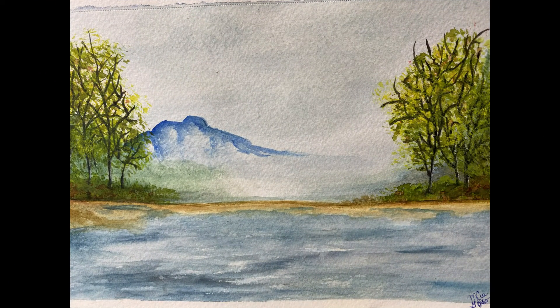This is a landscape that I took from another gentleman I've been watching on YouTube. I like the mist by the mountains, that's what I was trying to accomplish and I really love the water. It's not too bad, I did have a lot of fun doing it, learning a lot as I go.